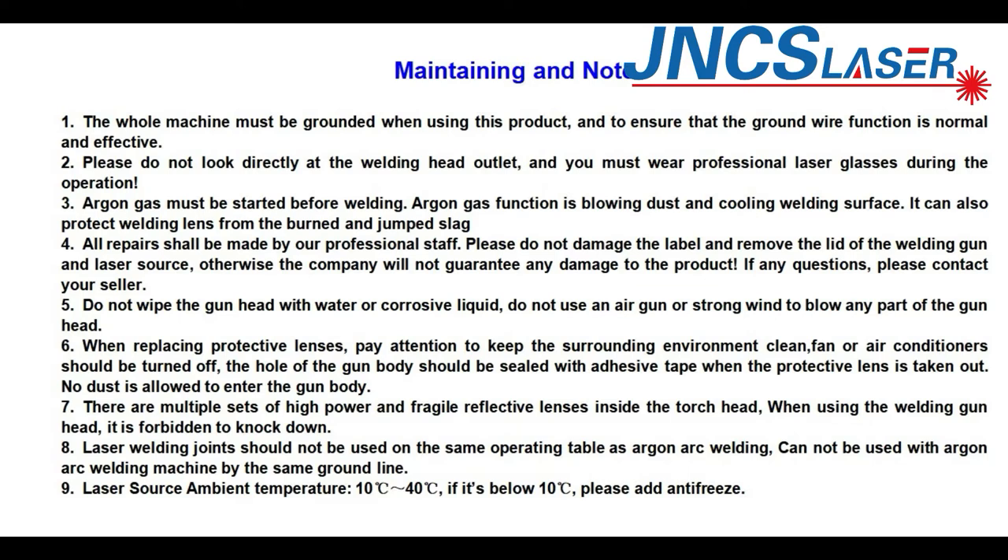All repairs shall be made by professional staff. Please do not damage the labels or remove the lid of the welding gun and laser source; otherwise, the company will not guarantee any damage to the product. If you have any questions, please contact us. Do not wipe the gun head with water or corrosive liquid. Do not use an air gun or strong air to blow any part of the gun head. When replacing protective lenses, pay attention to keeping the surrounding environment clean. Fans or air conditioners should be turned off, and the gun body should be sealed with adhesive tape when the protective lens is taken out. No dust is allowed to enter the gun body.